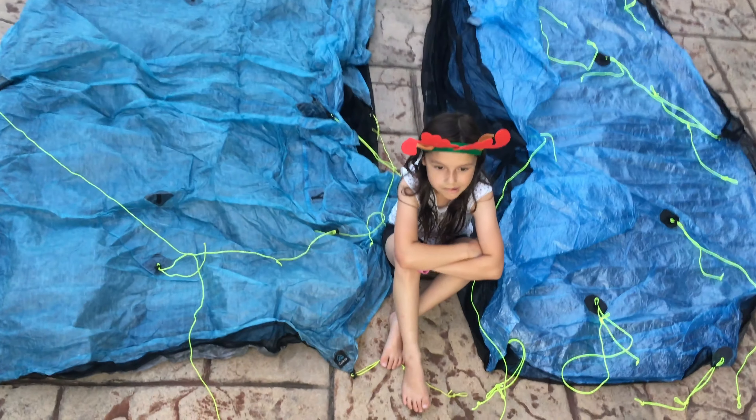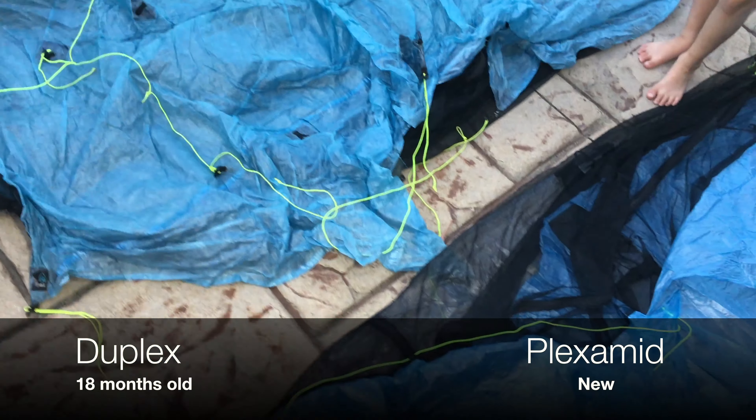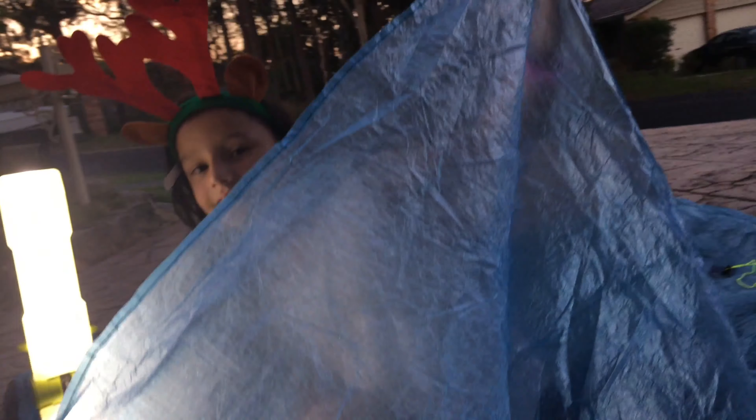Let's have a closer look at the Cuben Fiber. Here is the old material. I've got the light on there so it makes it look a bit cleaner. You can see the old Cuben Fiber, and compared to the new Cuben Fiber, the old one looks a bit older and wrinklier - it's got more wrinkles in it. The light makes it look better than it really is. Here's the new stuff - let's see if we can see through it.